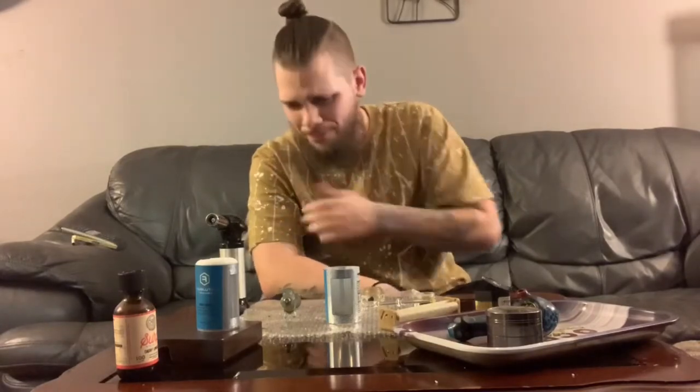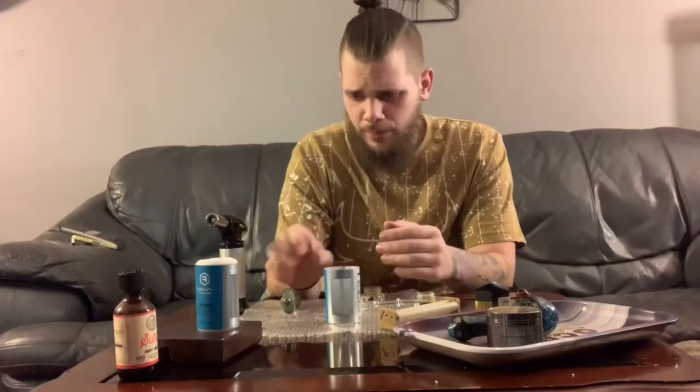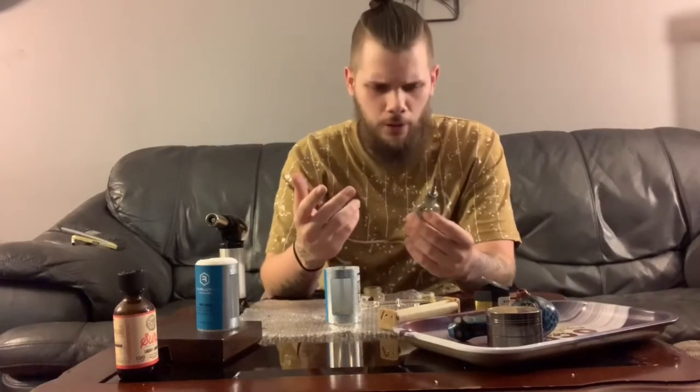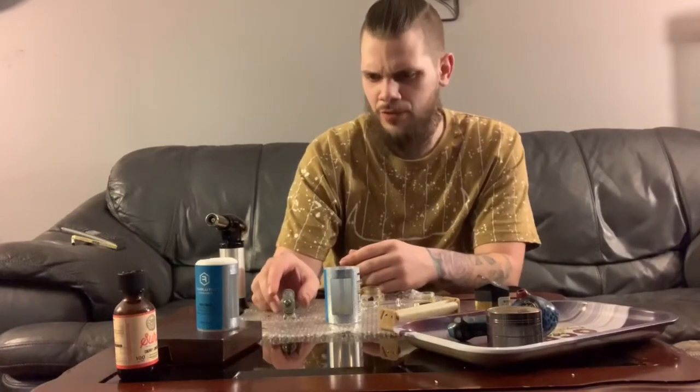Oh, sorry about that. This is actually my first time using a nectar collector — I usually use a rig with a bucket or a pen. I'm definitely pleased with it, I like it. It conserves well, you get nice big hits off of it, it does its job.